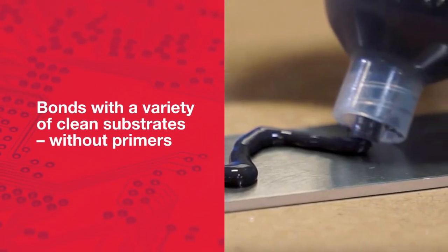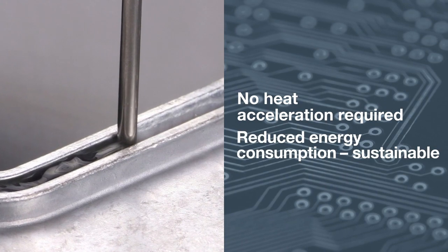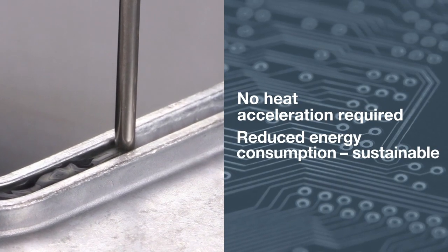It bonds with a variety of clean substrates without primers. Without the need for heat acceleration or ovens, you can save on energy costs and reduce your process's footprint.